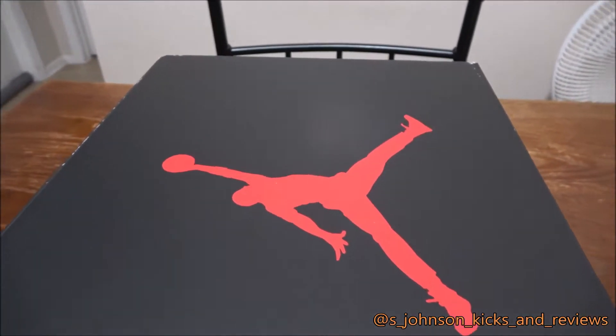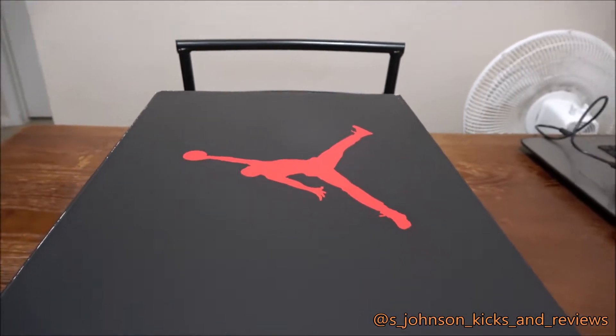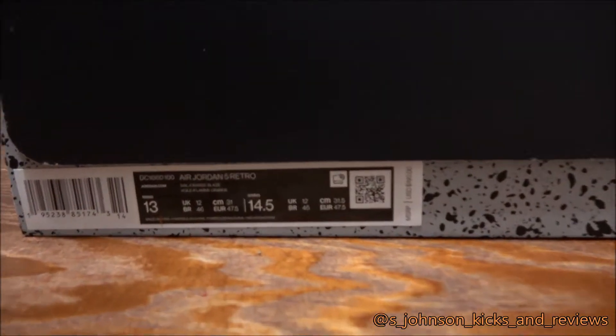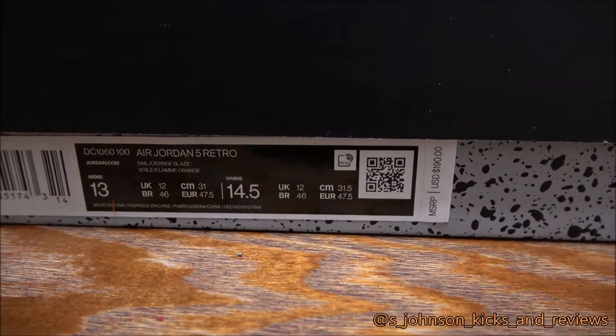Alright guys, I'm coming with another review today on SJ Johnson Kicks and Reviews. It's the Air Jordan 5 — let's go down here and read it. It's a personal size but I'm not keeping it — Air Jordan 5 Retro.